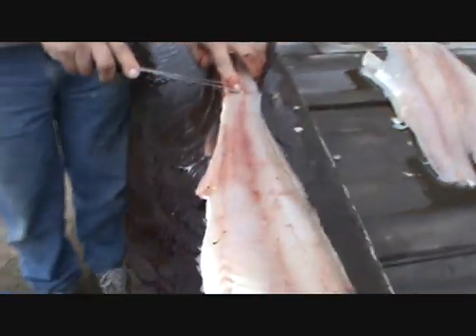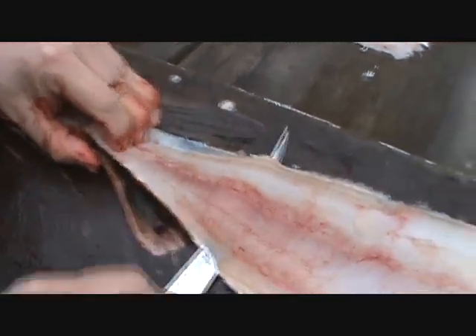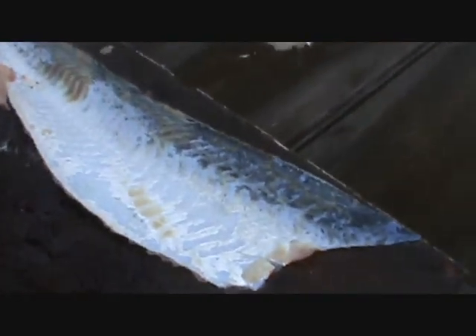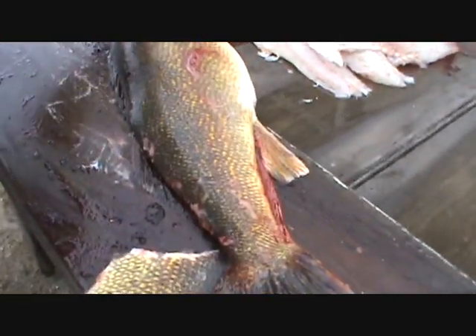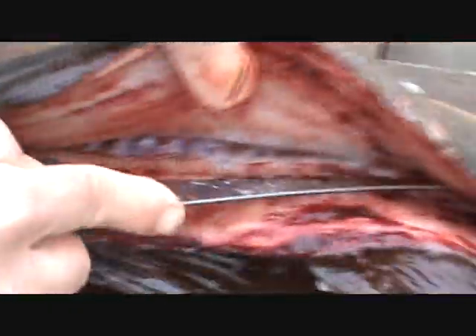I go ahead and stretch that out — this is the reason I left the belly meat there, it makes it a lot easier to grab. Then I do this just like that, two or three times. If this is your first time filleting, don't get worried if you cut through the skin — it's no big deal. I learned how to do this when I was 12 years old. People can learn, it's not that hard, it just takes time, patience, and practice.